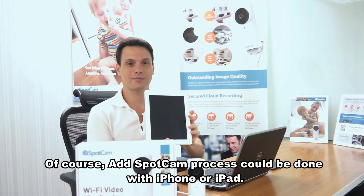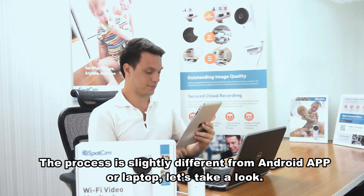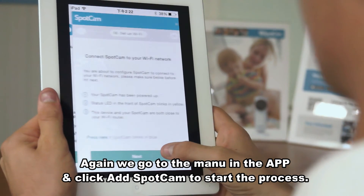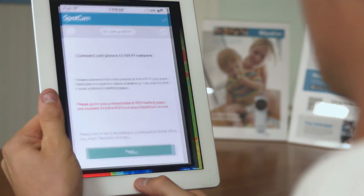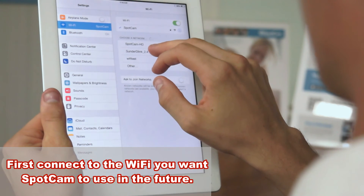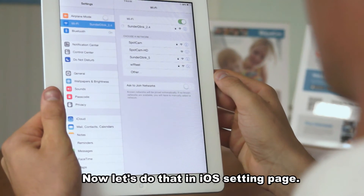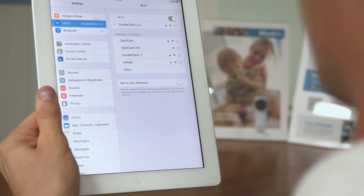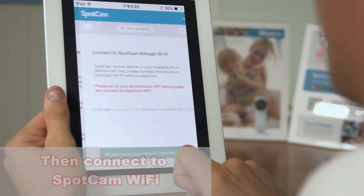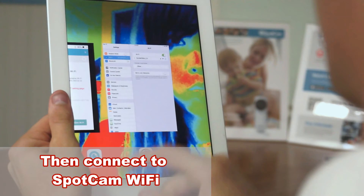Of course, the SpotCam setup process can also be done with iPhone or iPad. The process is slightly different from the Android app or laptop, so let's take a look. Again, go to the menu in the app and click Add SpotCam to start the process. Here comes the different part: with the iOS app, you first have to connect your iPhone or iPad to the Wi-Fi network you want SpotCam to use in the future. Now let's do that in the iOS settings page. Okay, now let's go back to the SpotCam app and hit next. All the following process from this point is exactly the same as what we just did with the laptop or Android app.